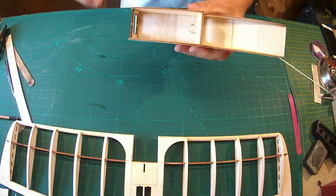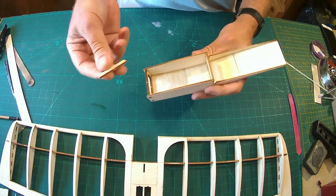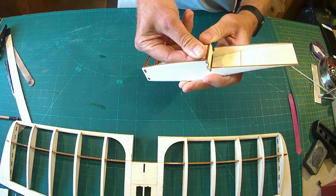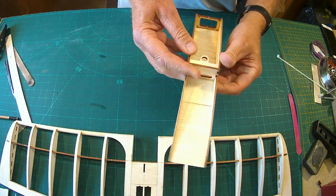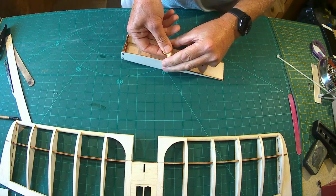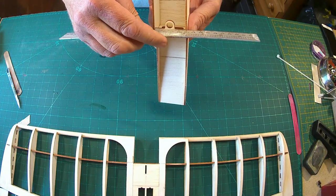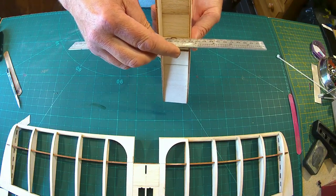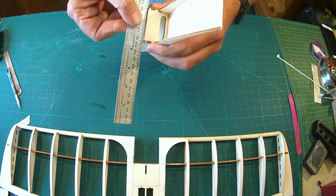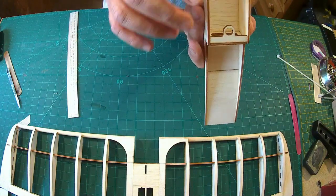Next thing you're going to need is this — the magnet holder for the catch. This fits in here. A little tip: I'm going to glue mine out of the fitted position, and you want to make sure that it's fitting flush. When I say flush, you don't want it standing proud because the canopy is going to be sitting on top. That's all I'm doing — just making sure, and then I'm going to glue that in place.